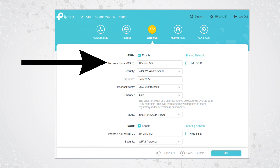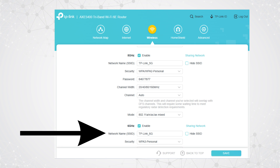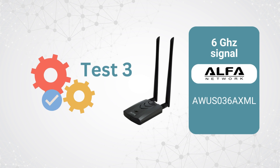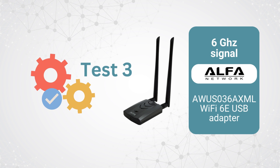One thing we like about this TP-Link router versus others like the Eero Pro 6E is that you can have a different SSID or network name for your 5 GHz or 6 GHz signal, so you know which band you're connecting to. Immediately we see the 5 GHz performance on the Lenovo card with the TP-Link router is much faster than 2.4. We're just showing you the average of all our tests for brevity — this is about what we saw across the board for 5 GHz testing.